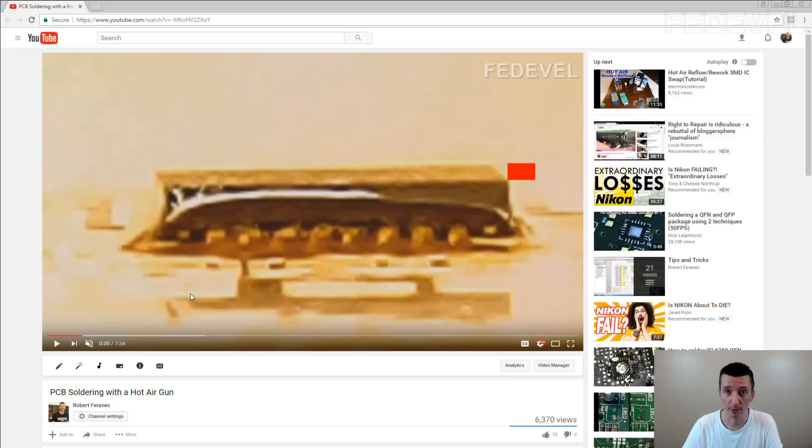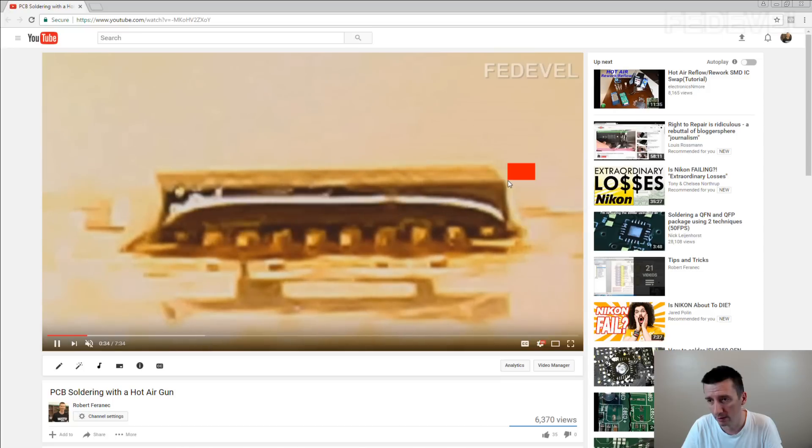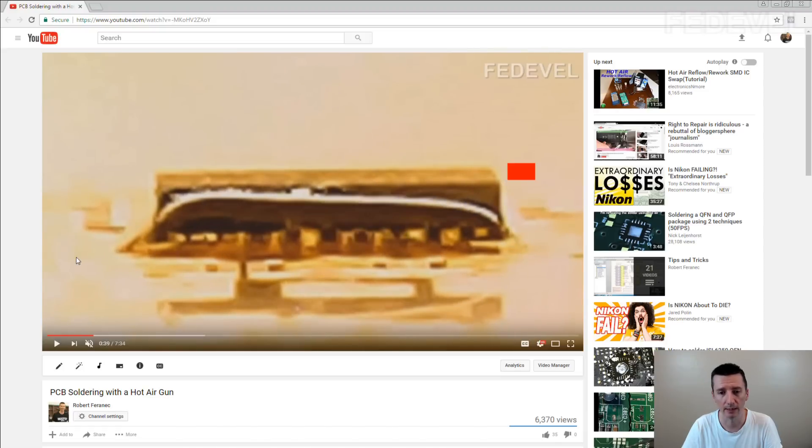Watch very carefully because it's not a big movement. I'm going to play it — watch here. It moved, and it went down. Can you see that? So that's something similar to what you would see on the BGA.